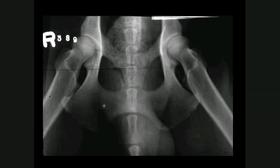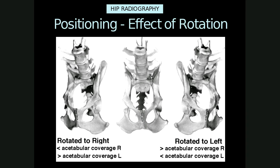Compare this incorrectly positioned image to the previously correctly positioned image. There is slight rotation towards the left side, with the obturator foramina being slightly smaller and the femur head to neck and shaft angles at 180 degrees, which is completely incorrect. If the patient is rotated towards the right, there will be less acetabular coverage on the right and greater acetabular coverage on the left. The right obturator foramina appears smaller, the right ileal wing will appear wider, and the radiolucent pelvic symphysis will be displaced towards the right.